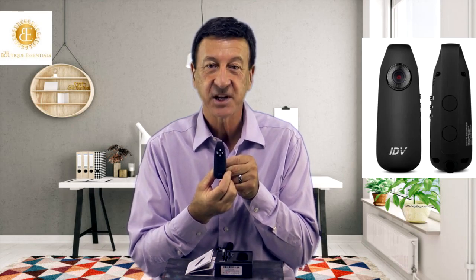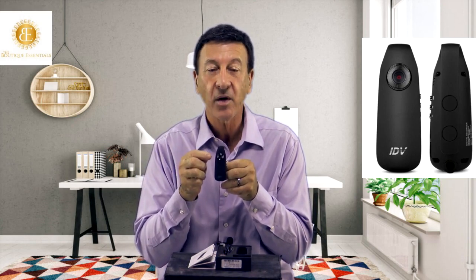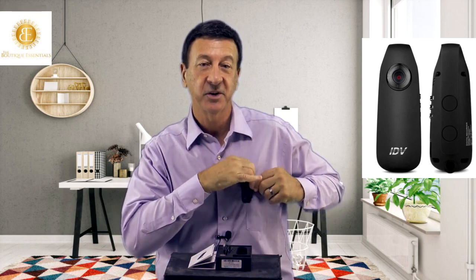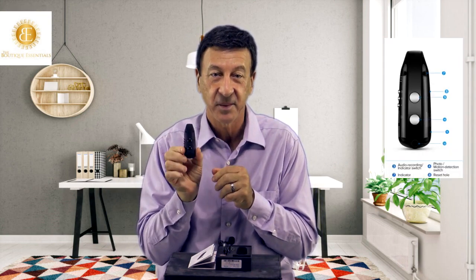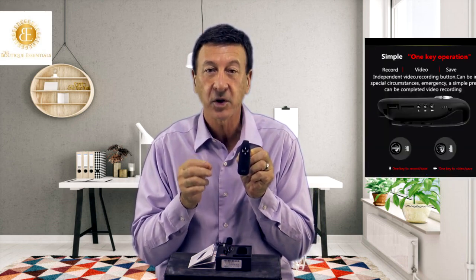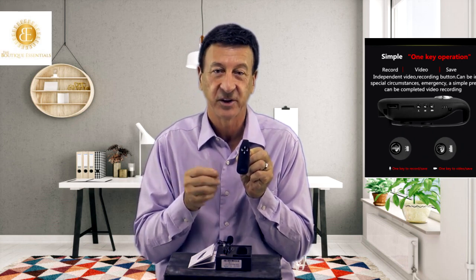This outstanding HD body or location camcorder has a really great mini lens that offers exceptional image quality. You can clip it right onto your clothing easily like this, or magnetically attach it to a metal object with its powerful magnets on the back. It is great for documenting your visits by recording your interactions in full HD video, including audio or audio only and still photos.